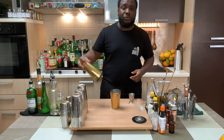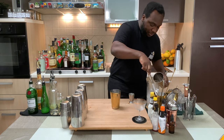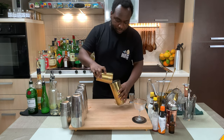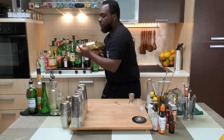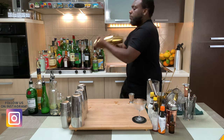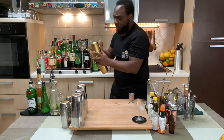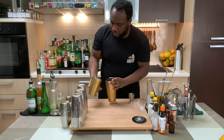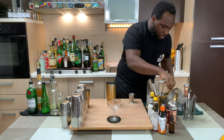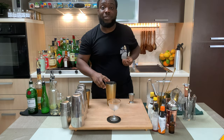It's a shaking drink, so we're gonna fill the tin full of ice cubes. I'm gonna go for a hard shake. I'm gonna strain everything into a glass.